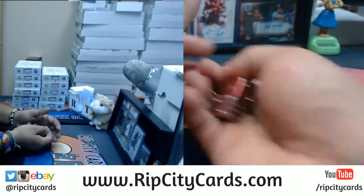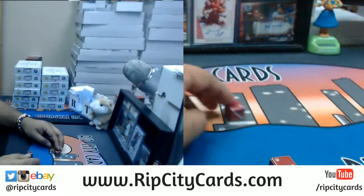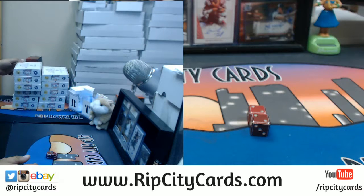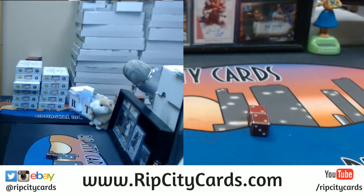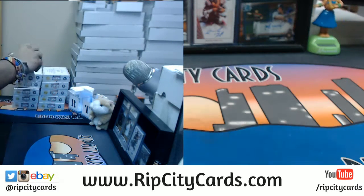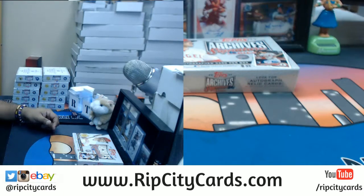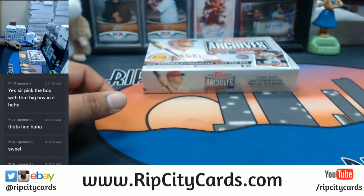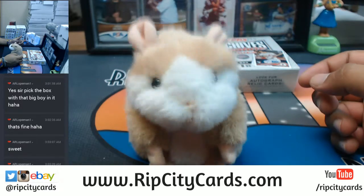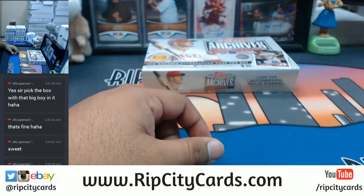So this is box 4 — 1, 2, 3, 4 — that's what the dice say. But what do you say? The dice decided box 4. Is that the one you want? You do get final say. He says let's get it! So let's get it.